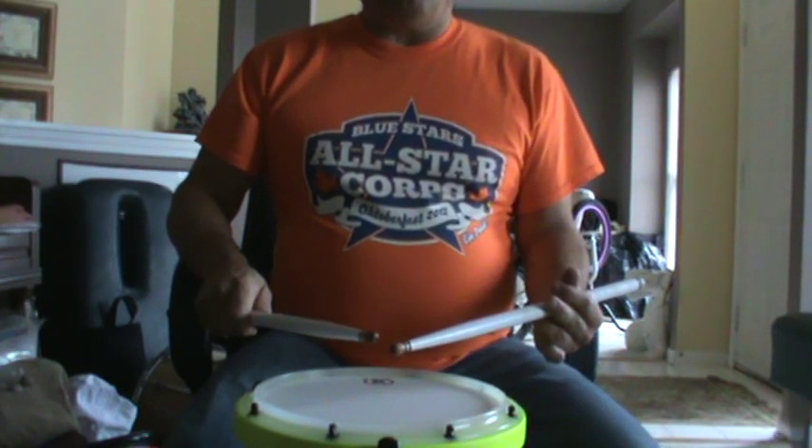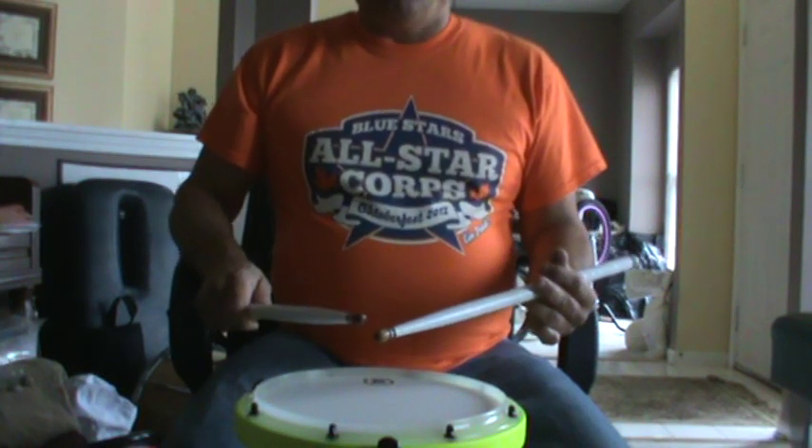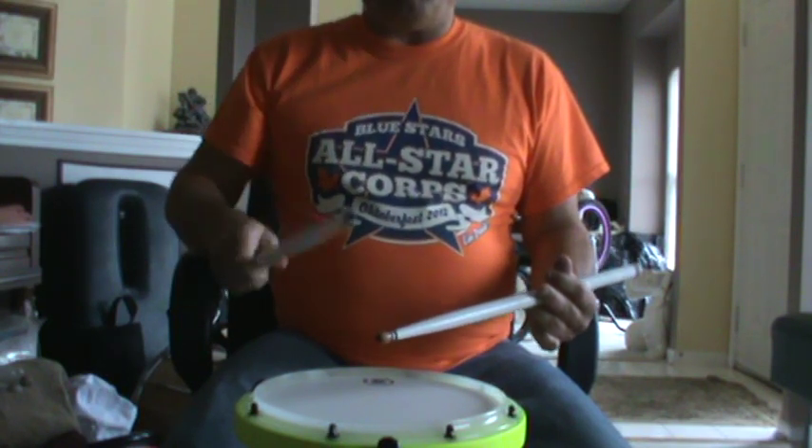And then the last time through, we're going to do tap flam five-stroke rolls. And because we're running those together, it ends up being the kind of roll where you have a flam on the release.